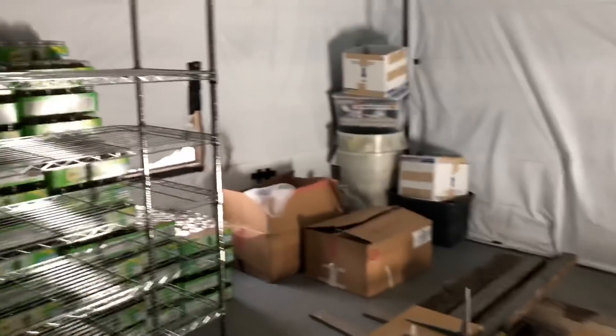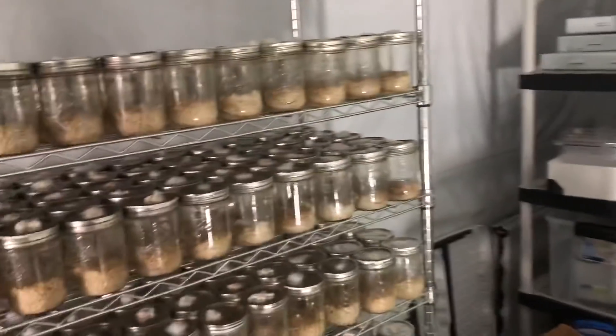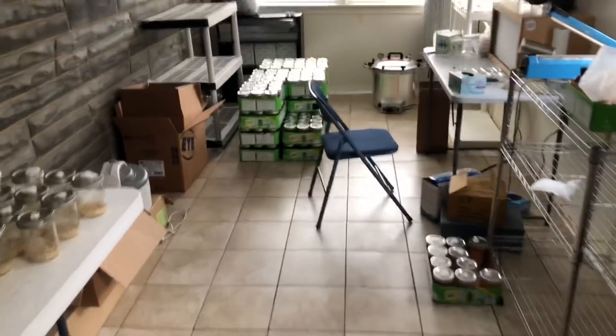This is the new fruiting room in progress — we're doing a little before and after. This is what it looks like now, and hopefully by the next video this room will be starting to fill out with all these jars filled with cordyceps. I'll check back in with you downstairs.